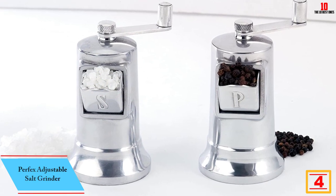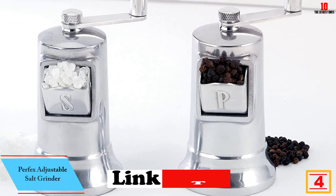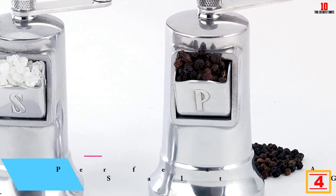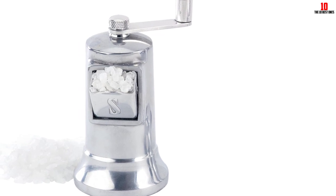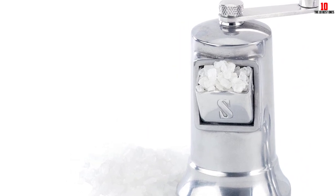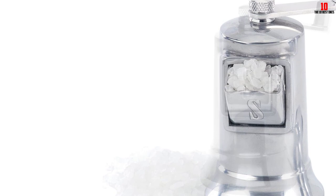At number 4, we have the Perfects adjustable salt grinder. This product brings an ancient classical design that is also perfect to handle — a sleek metal look made of durable aluminum with no risk of rust, and it is exceptionally lightweight. The product has a long history and always brings exciting experiences and the best customer service. The model is expertly built with a metal burr grinder and front-loading chute.